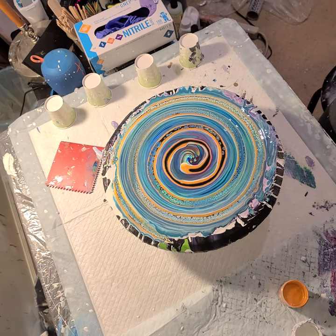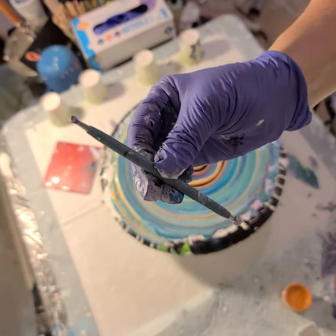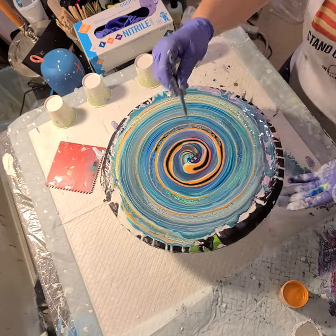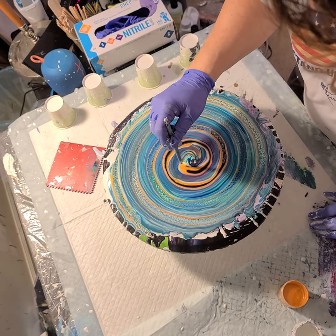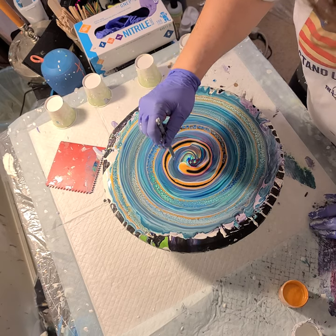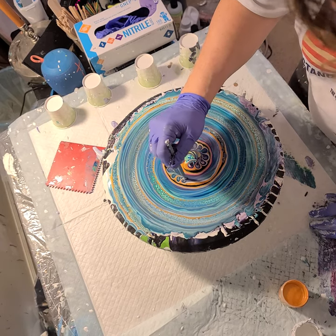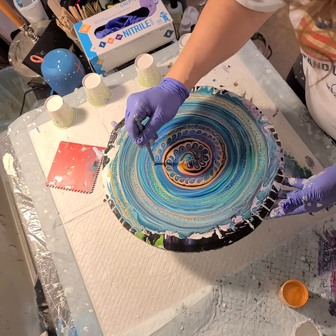Then I take this — it's actually a clay sculpting tool, or you can get nail dotting tools or whatever tool you want. Just choose whatever size you want; I went with a fairly small one. I'm going to start in the middle — I kind of stand up here. It looks like it's going this way, so I want to keep the motion going that direction. I'm just going to grab the edge of the cell activator and make little swirls. I don't really want to wreck up my cells that I created, so I'm just barely grabbing the outside of that.